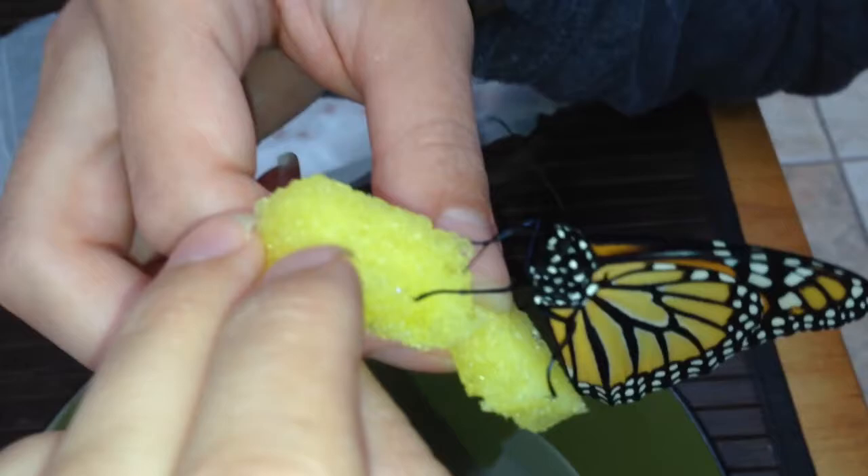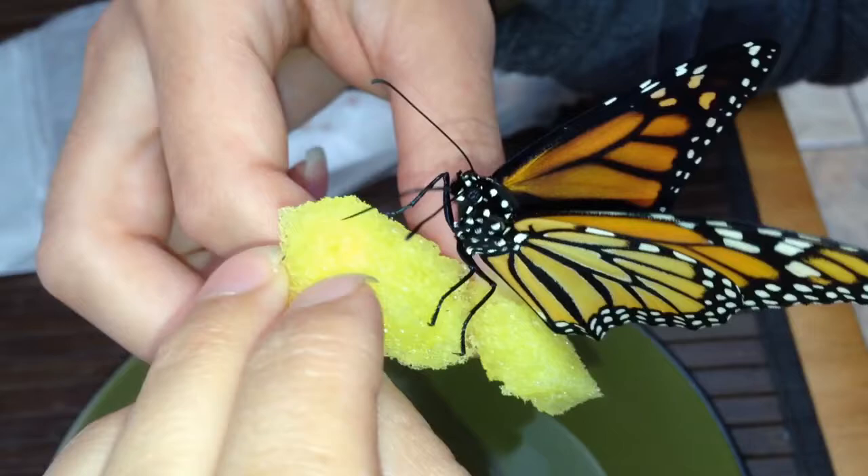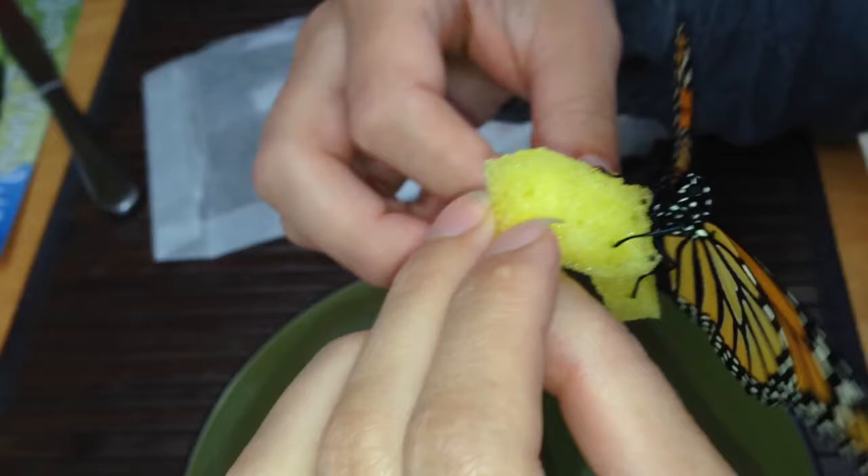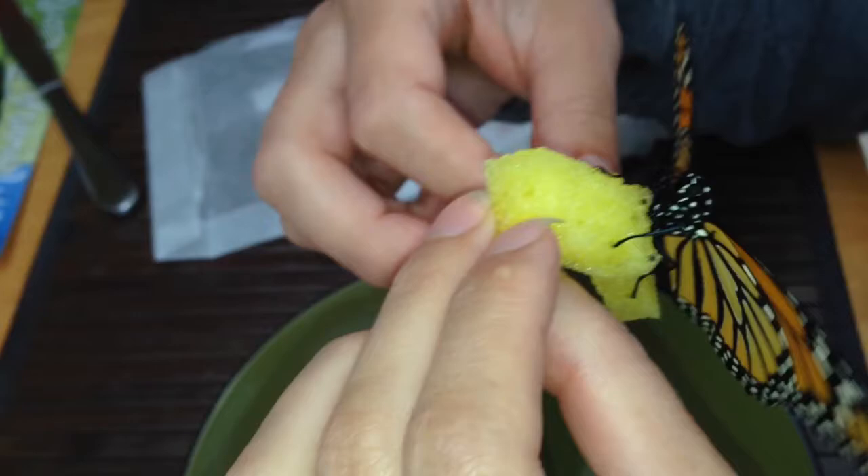That long tongue that they have is called a proboscis and it's rolled up normally. They taste with their feet, so when they step on the sponge full of sugar — just like when they step on a flower — they extend their tongue and start feeding.